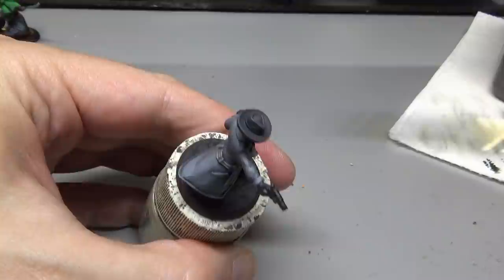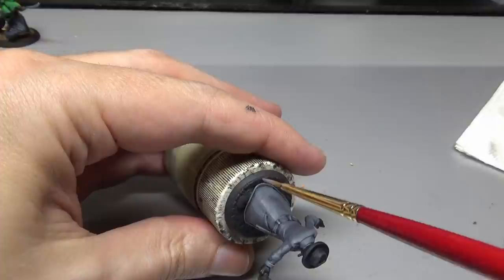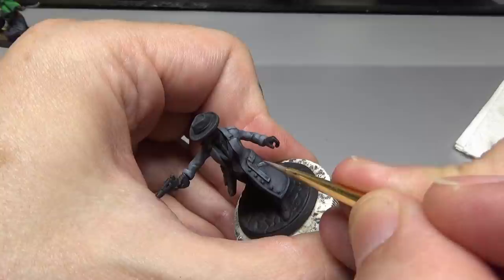The final thing to take care of is the edge highlighting. We can go a little more light here with more white added. You may also want the paint slightly thicker than previous layers — more control lets you very delicately pick out those fine details and crisp edges on the model.